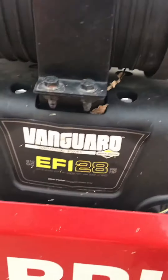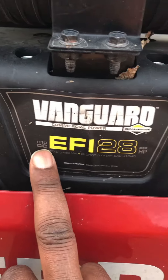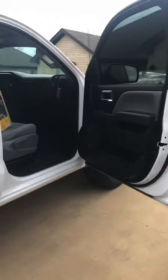Looking at our mower, we want to match it up — it's for the 18 CC and the 28 horsepower mower engine. So we know we got the right kit. Let's open this up and see what kind of goodies we have.